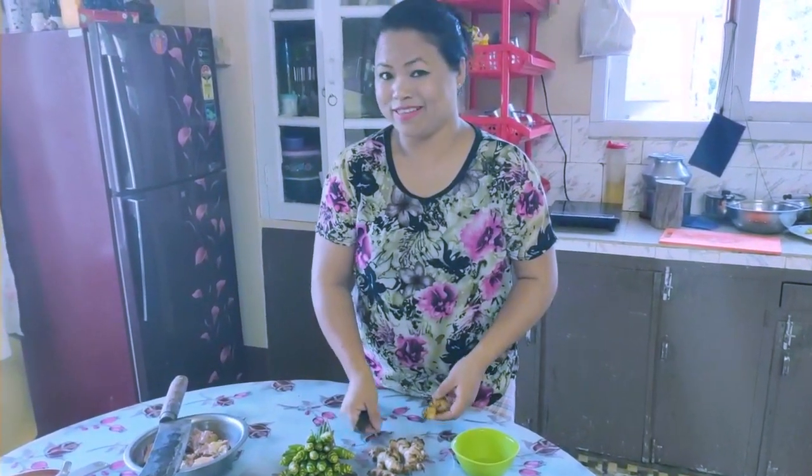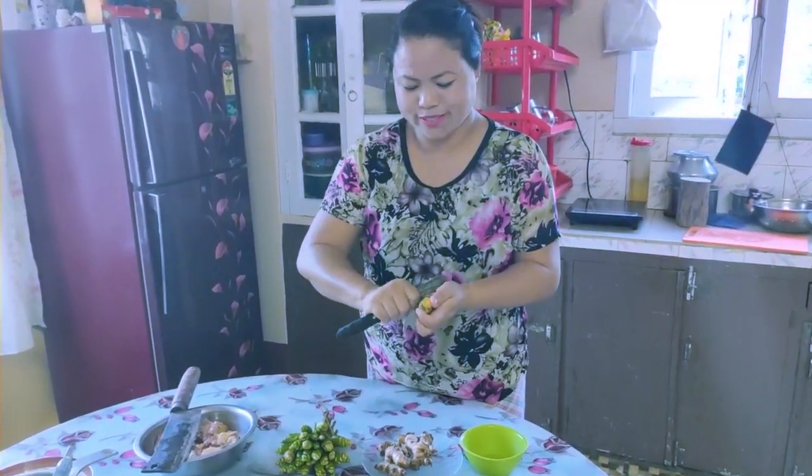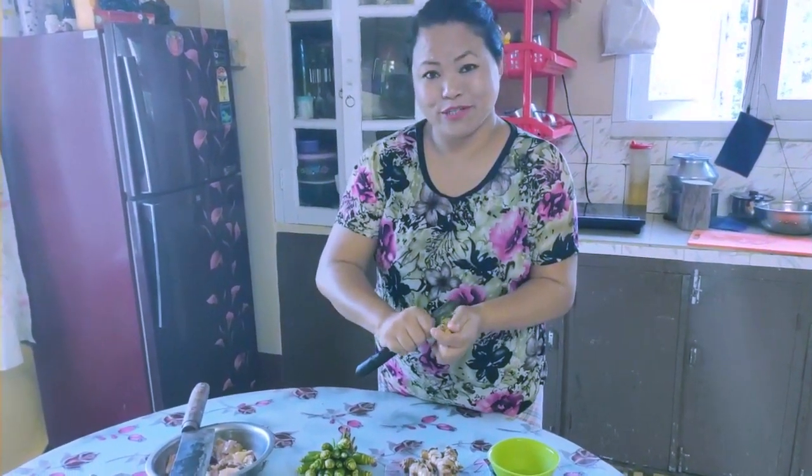Next, we're going to peel the ginger and the ginger flower and slice them into smaller pieces.